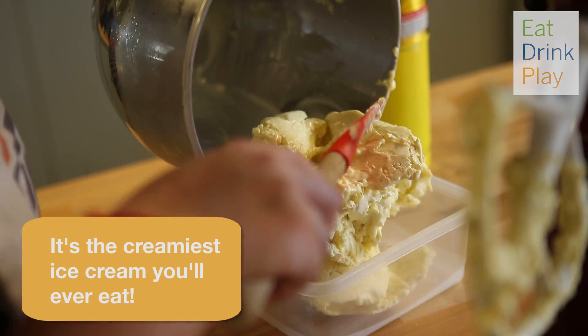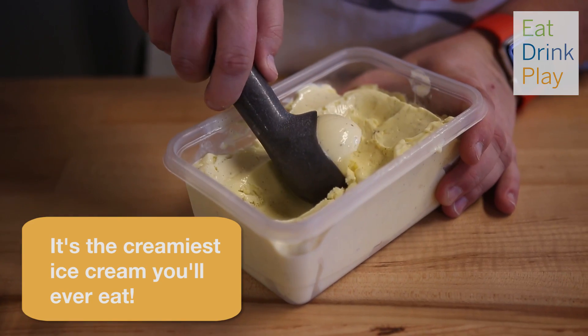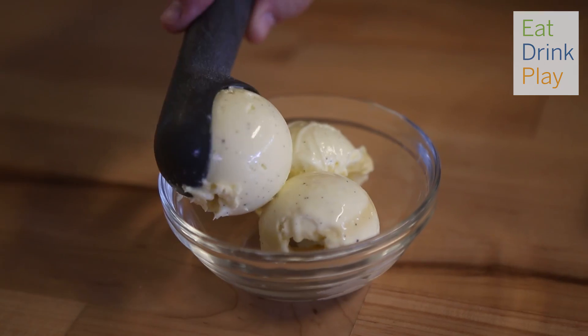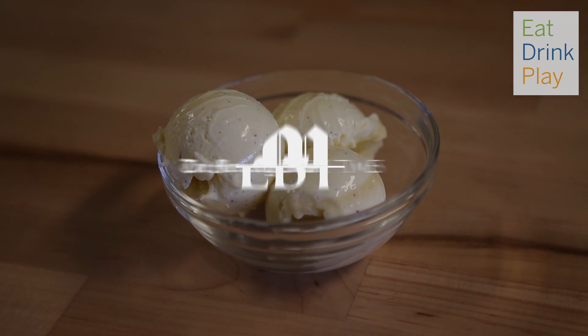An hour in the freezer helps set the ice cream so that it's ready to eat. There we go.